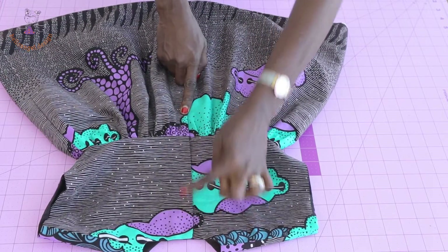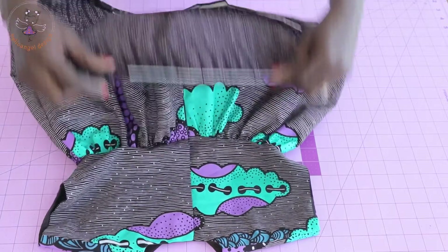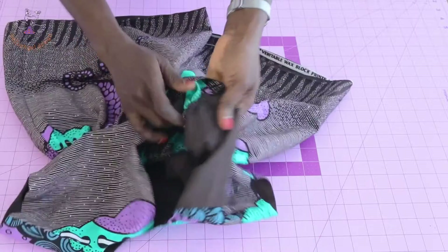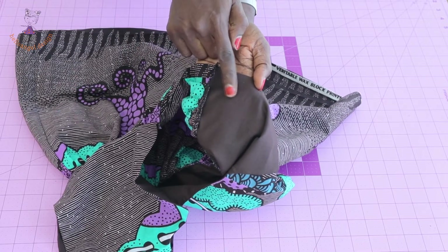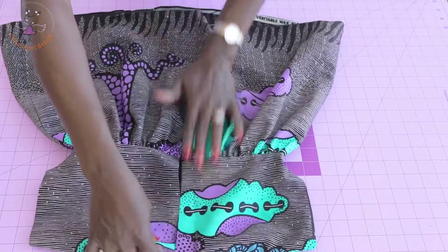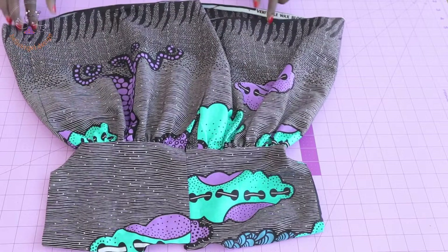You can add a snap or stitch a buttonhole at the center back of your dress. To hem the dress, fold inside one centimeter, fold again one centimeter, and top stitch all around. For the waistline, push the seam allowance toward the bodice and top stitch at the front of the dress. You can also top stitch around the sleeve and neckline areas.